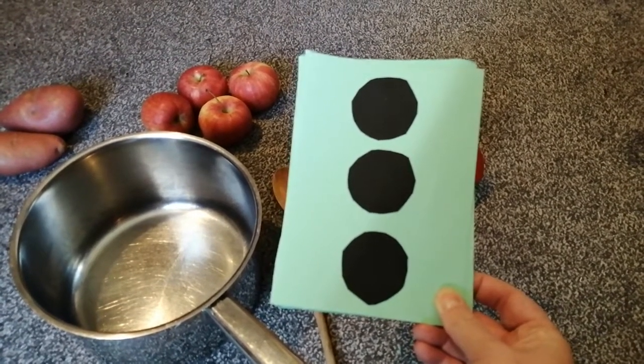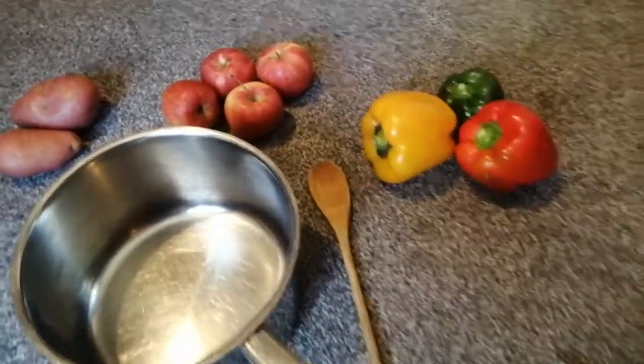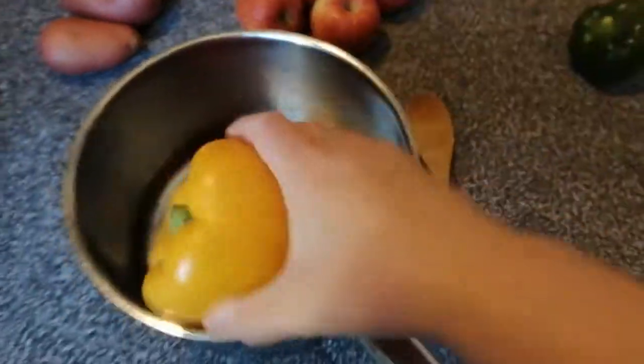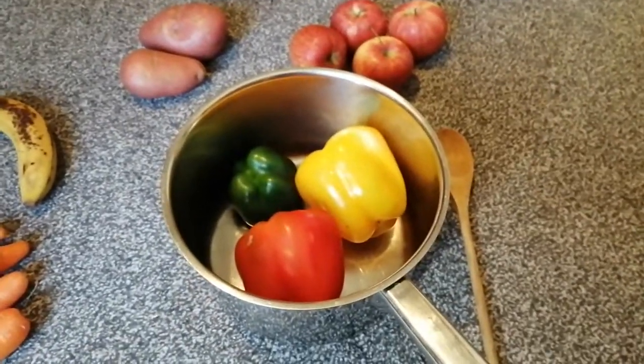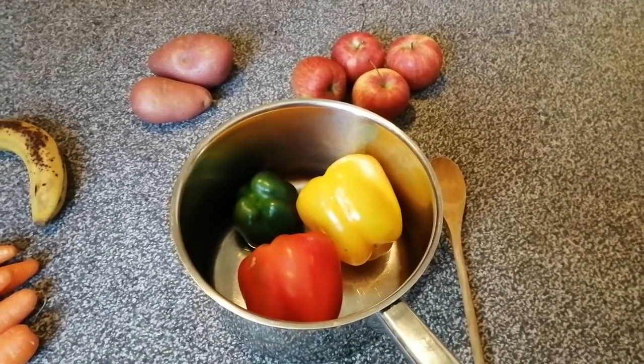That's right. I need to put in one, two, three. Let's count them into the soup. So I've got one, two, three peppers for my soup. I've got a red one, a yellow one and a green one all ready for my soup.